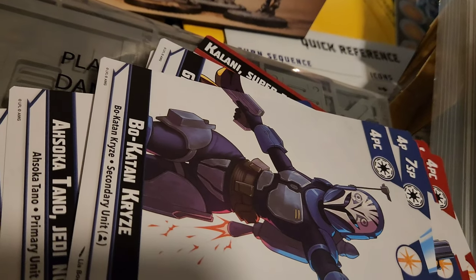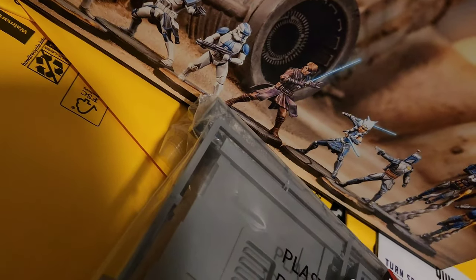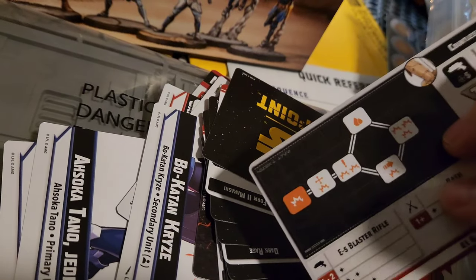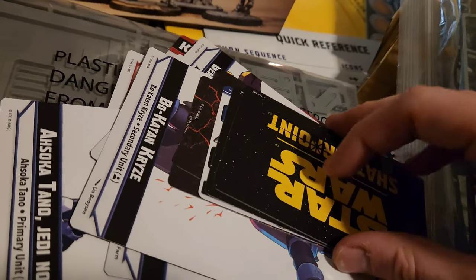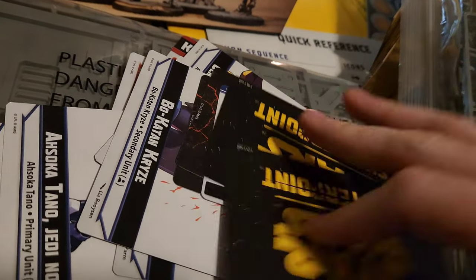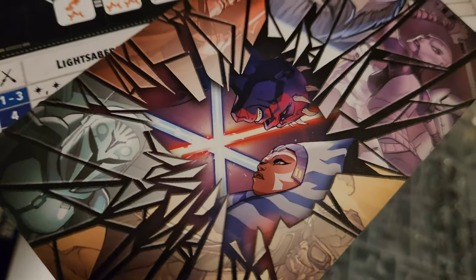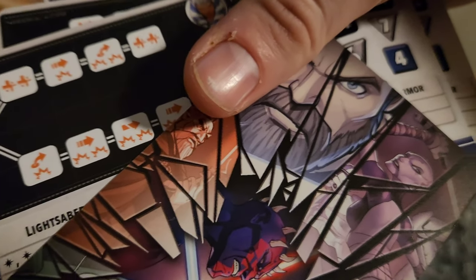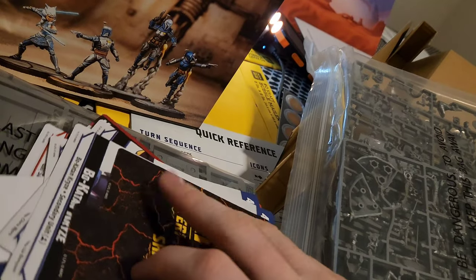Cool thing about Shatterpoint is they have these Shatterpoint cards — this is how you determine what character you use in the game. You have a deck of cards, and you flip one over each turn. This is what the game is named after. On it you can see characters like Bo-Katan, Hondo, Ahsoka, Dooku, Obi-Wan, Ventress, Grievous — though no Grievous in this core box. Each player alternates, and that determines what character you activate.